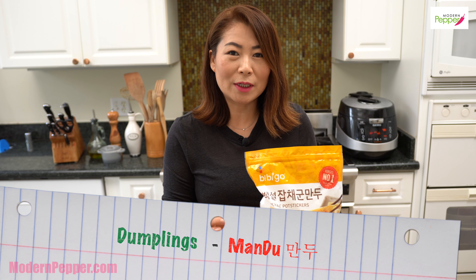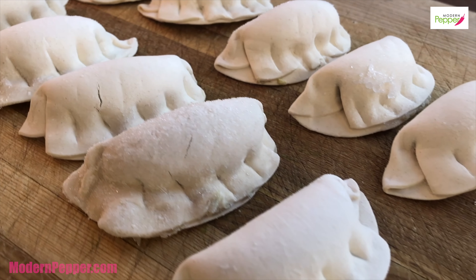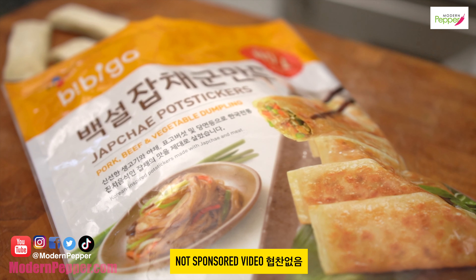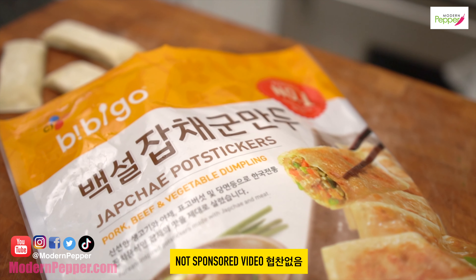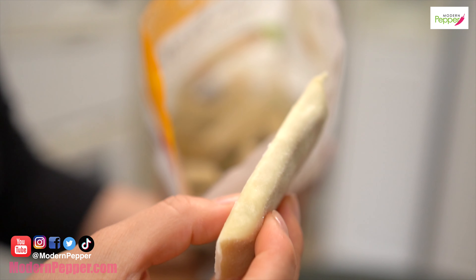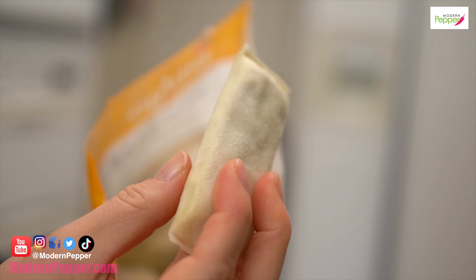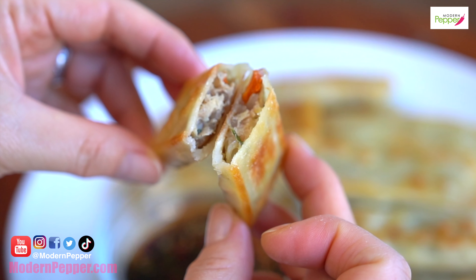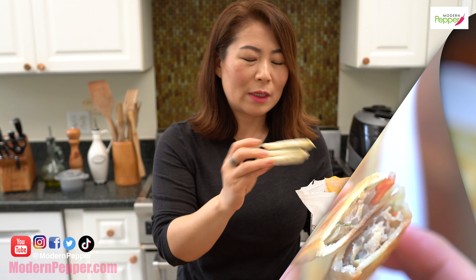I'm going to show you how to take Korean frozen mandu. Here is our frozen mandu. As I said earlier, dumplings in Korean is mandu. But you could use any frozen dumplings available at your local supermarket. Here is my favorite brand — I am not sponsored by these folks. I'm literally sharing one of my favorite frozen mandu that you could pick up at your local Korean supermarket. It is shaped in a rectangular shape, stuffed to the max, and it tastes almost homemade. That delicious.